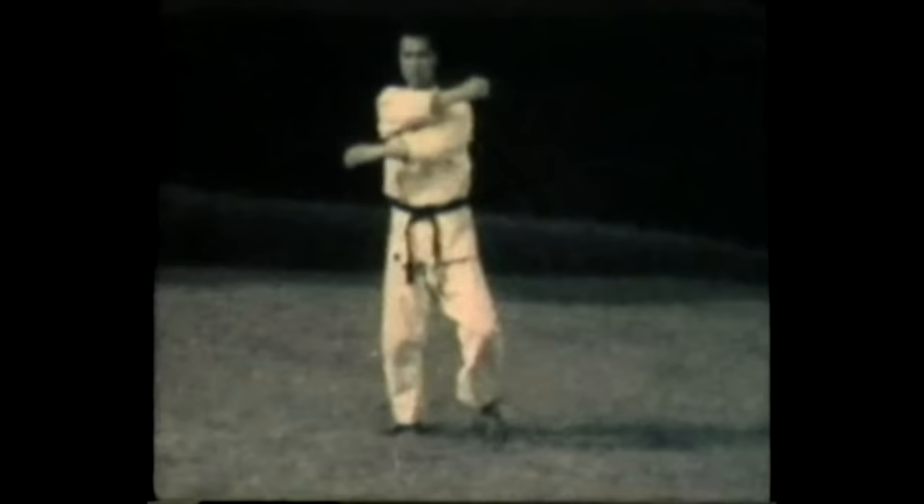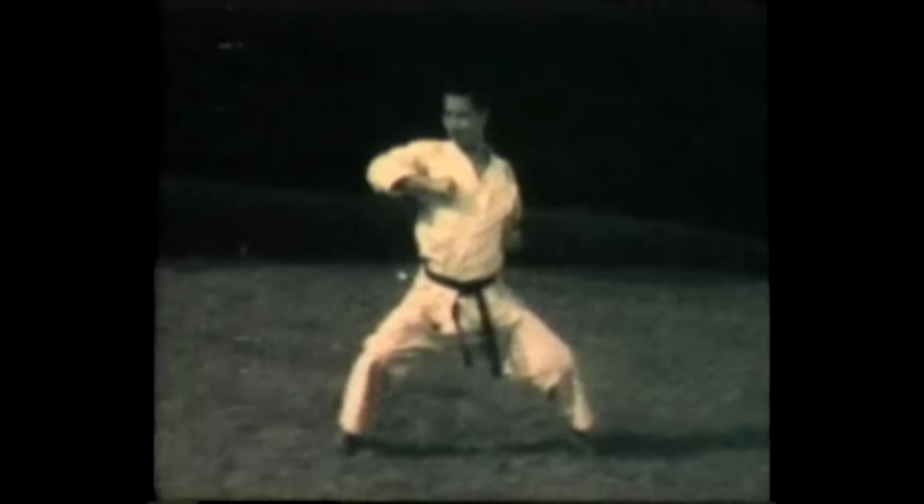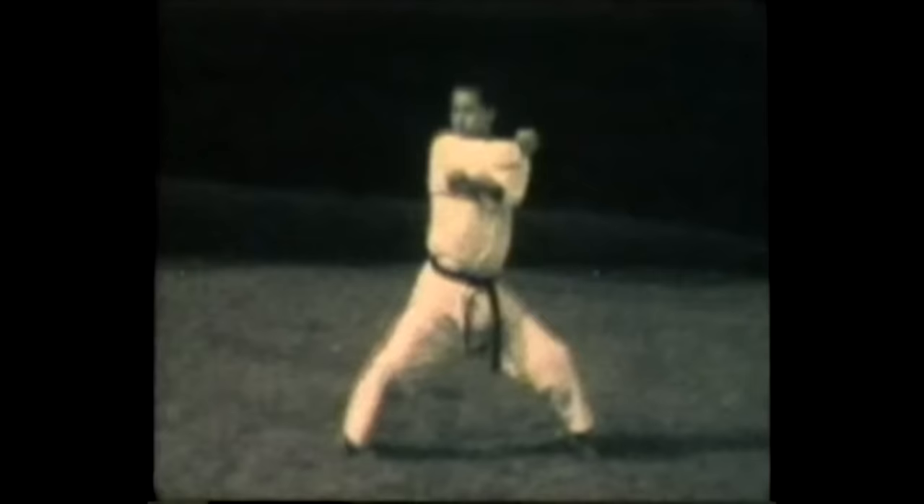A similar striking drill — all stepping in, striking Shuto, or knife hand strike. Now reverse. The elbow strike, impacting this time, just driving in to the side with the point of the elbow.